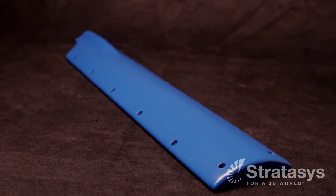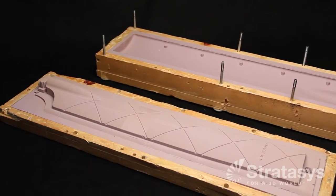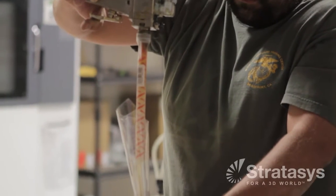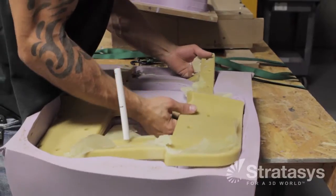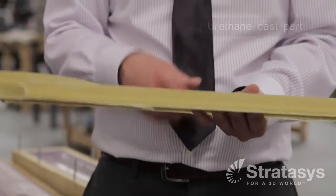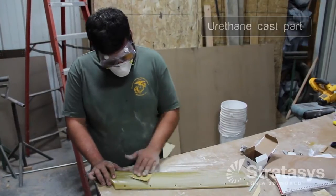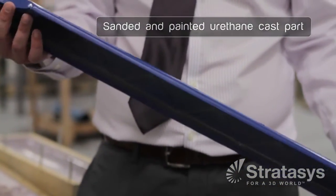Once we have the pattern ready, the next step is to make the molds. After the mold is complete, we then inject it with urethane, which is an MRI transparent material. This is the molded part — it comes right out of the mold. There's a little bit of flash where the parting line is. We snap that off and then sand it smooth. It's primed and painted, giving us a finished part that's ready for assembly.